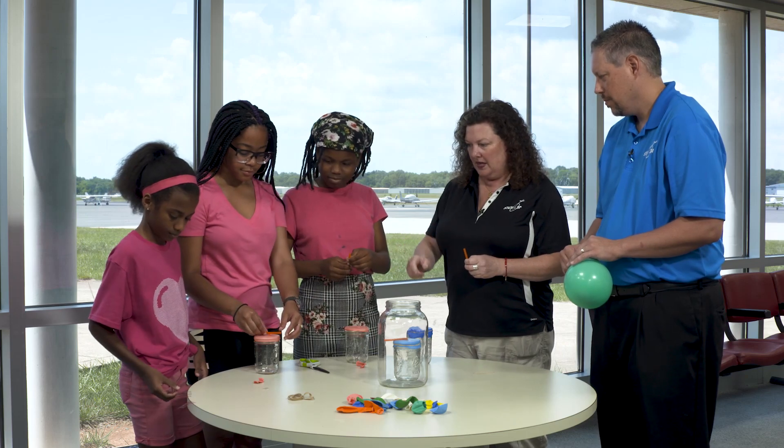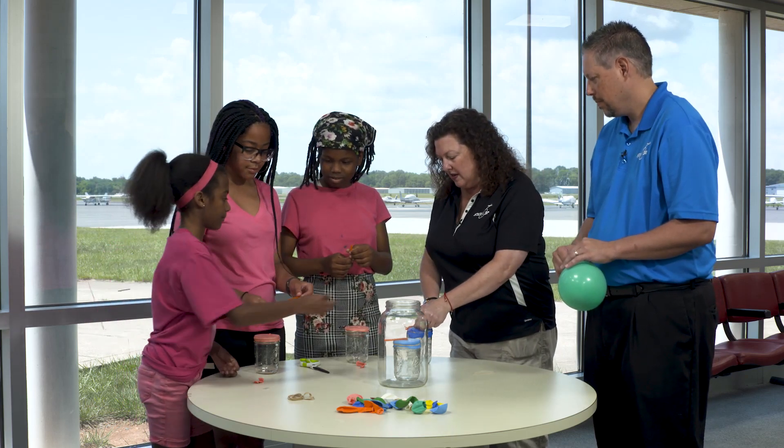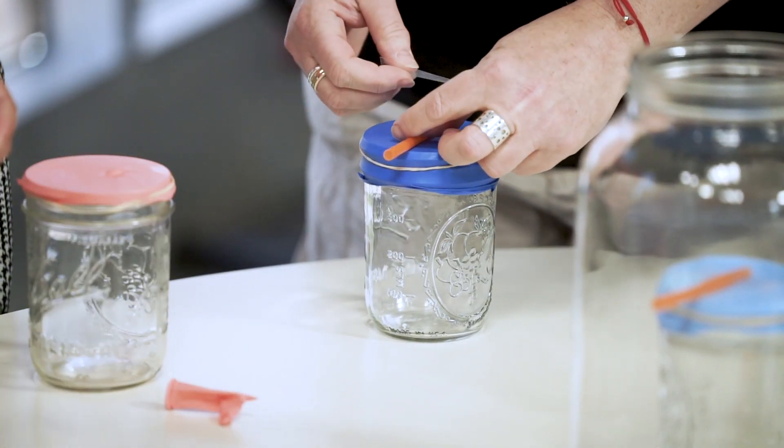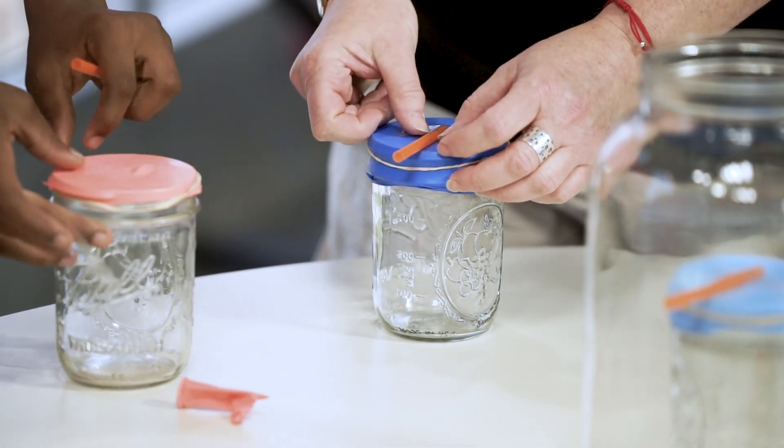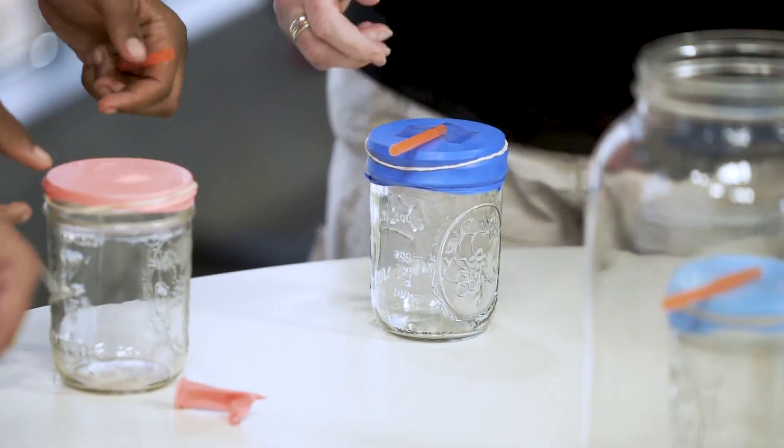And now, take your straw and we're going to tape the straw right about in the middle. Put the end of your straw right in the middle of your balloon in the middle of your jar so that it hangs out over the edge. That's going to be our indicator.